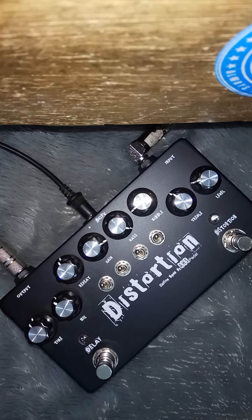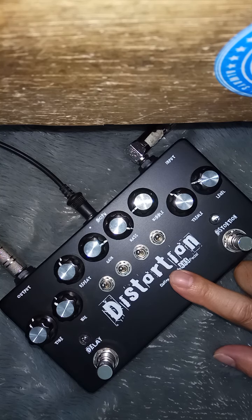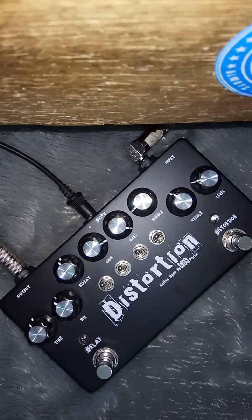Assalamualaikum warahmatullahi wabarakatuh. Selamat pagi. Ini efeknya, efek stok ya. Kan baru transfer barusan dan saya cek dulu ini sebelum kirim. Dan langsung saya packing untuk nomor resi nanti saya foto setelah meluncur.